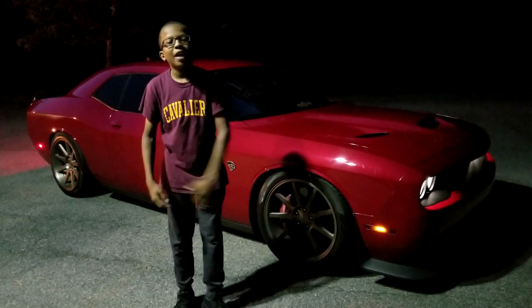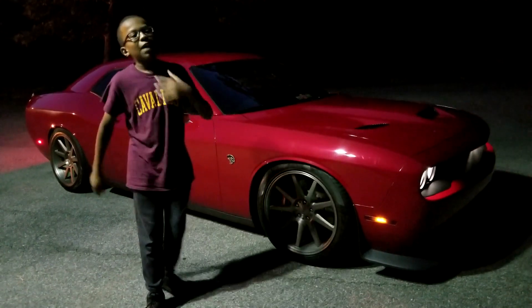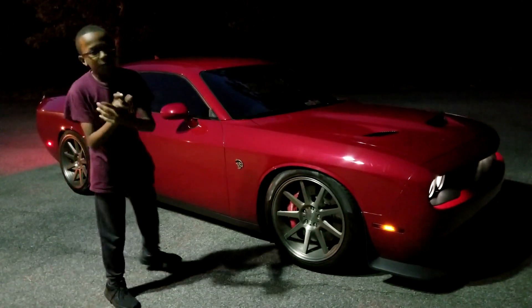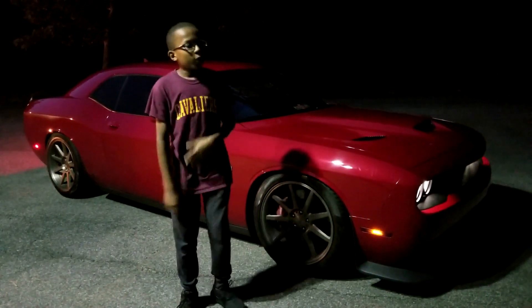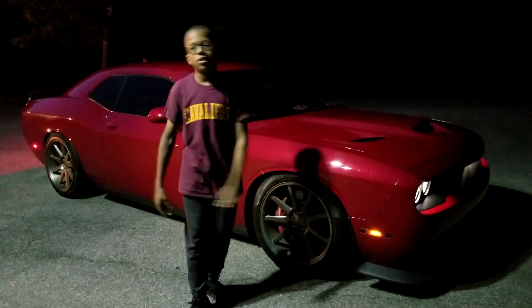Alright guys, what's up, this is Board Gaming Cam back at you with another video. Today we are live again, but it's just us and this beautiful Hellcat built by the one and only Modda Fame. We're going to do kind of like a review — some cold starts, a little features of the car, and then a test drive. Let's go.